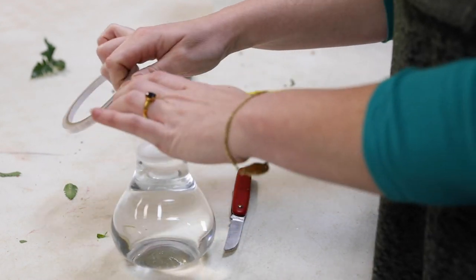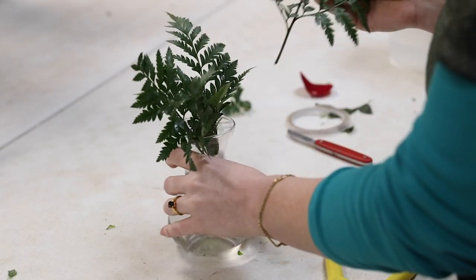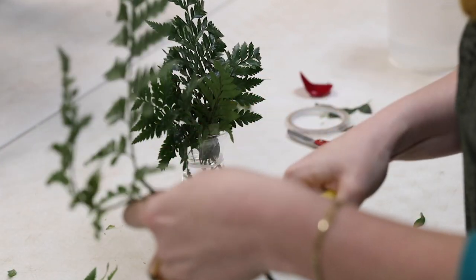I start with greenery. This is kind of your basic leather leaf, as it creates a real sturdy kind of cage for the flowers that I'm going to be putting in the vase. And I'm just kind of tucking it in.